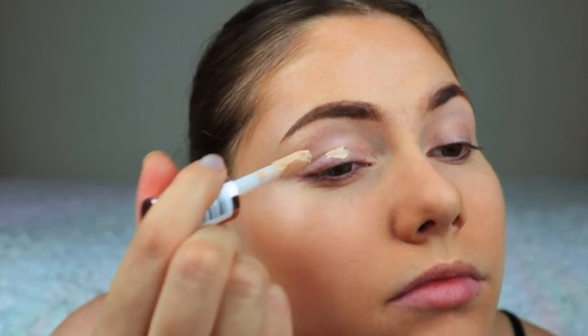Now it's time for the eyes and I'm applying a bit of concealer to my eyelids because I've got very veiny eyelids.